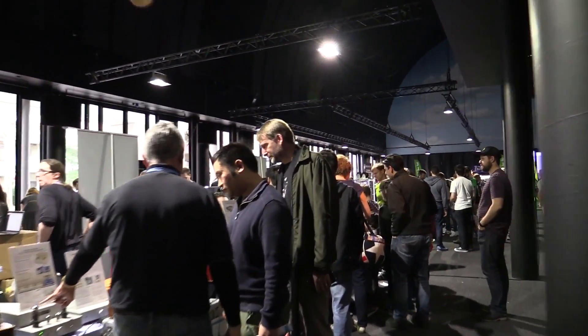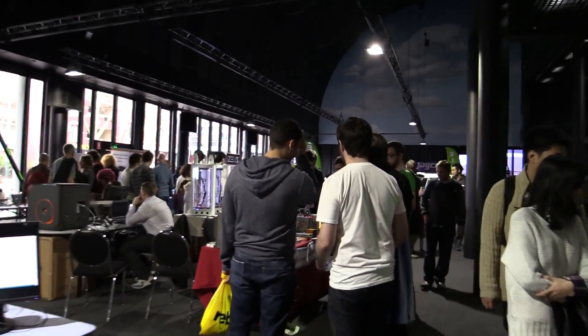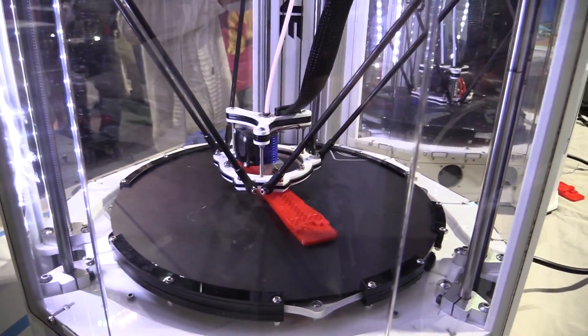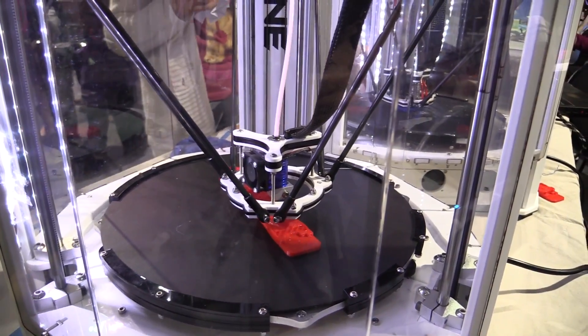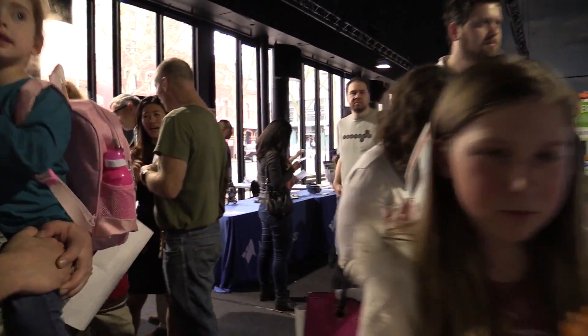The crowds have thinned out a bit — you could barely move in here before. I went to lunch and came back and it has thinned out. We've got some action happening here — these are the Delta printers. It's not going particularly quick, but the Delta configuration does look nice, and it can build really huge volume stuff.